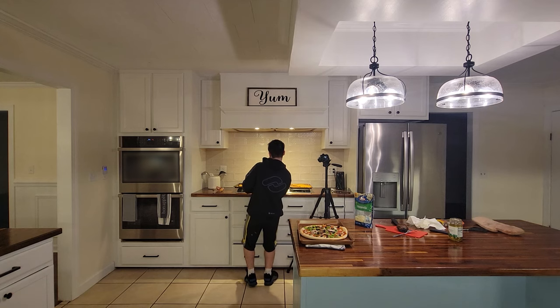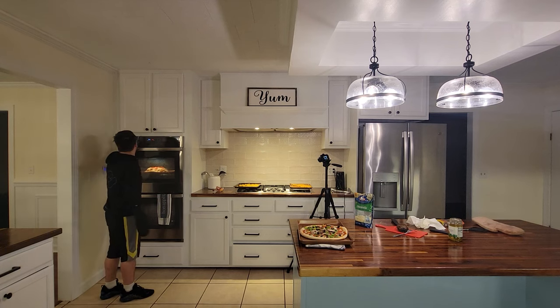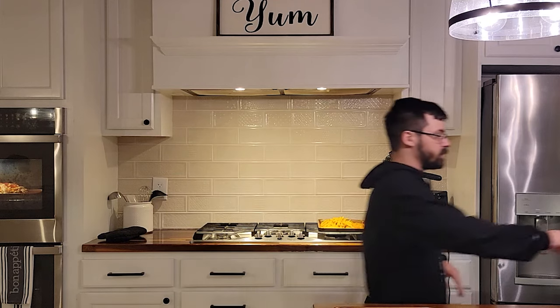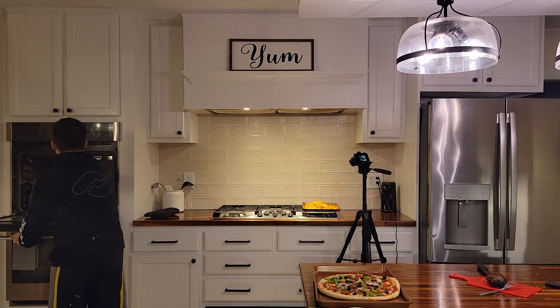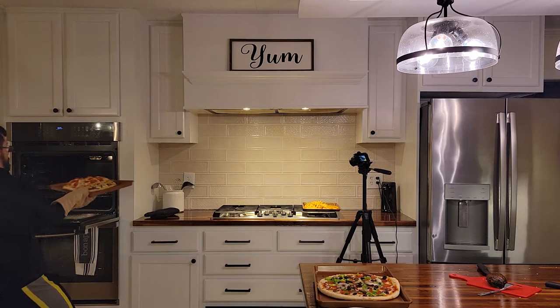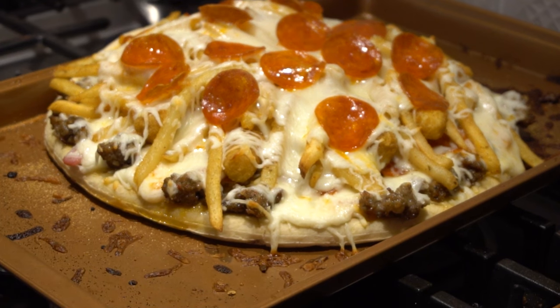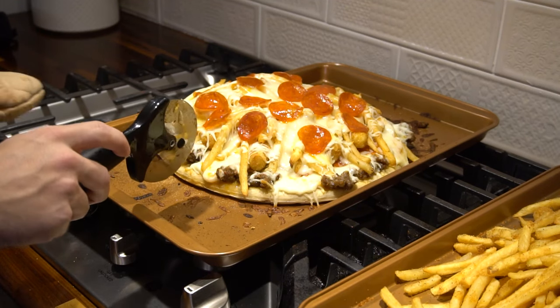With your oven set to 350 degrees, go ahead and stick that sucker right in the oven and bake for 25 minutes. In 25 minutes we should have a finished pizza. The pepperoni is starting to curl up nicely. Oh god, it's heavy — it's a bubbling mass of cardiovascular distress. This is my dinky little pizza cutter. I'm telling you, you aren't ready for the road trip your taste buds are about to go on. Let's go ahead and try to cut this thing.